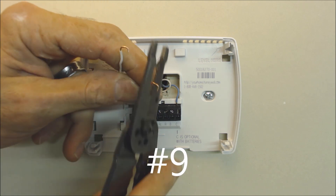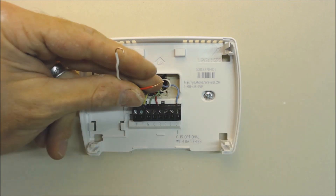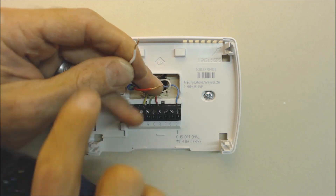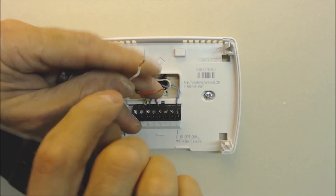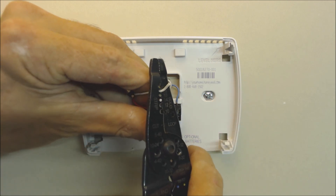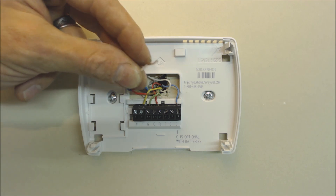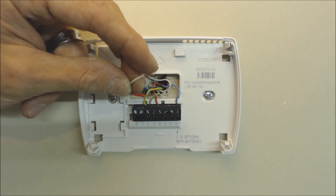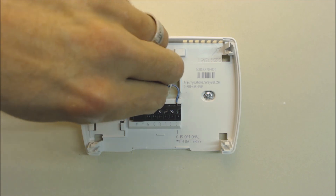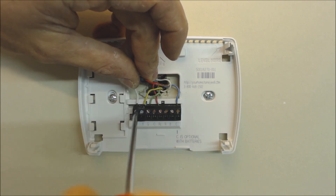Problem nine: not cutting and re-stripping thermostat wires. Always cut the thermostat wires back and strip them fresh to get a clean, shiny piece of copper. Never try to straighten and reattach old stripped ends — you don't know how they were stripped before, and they could break off. A fresh strip with shiny copper means no coating and no oxidation, giving you good surface contact at the connection point.